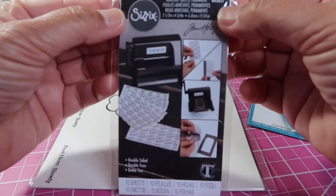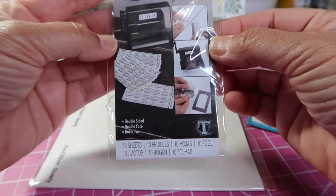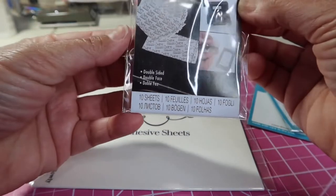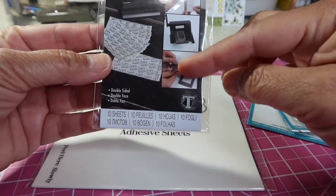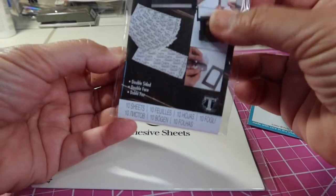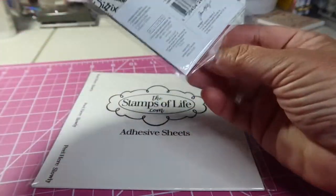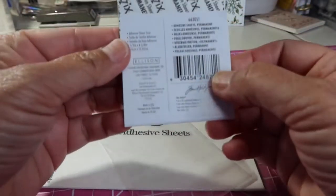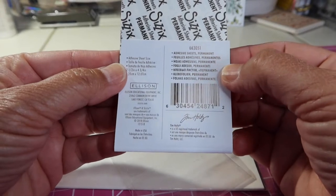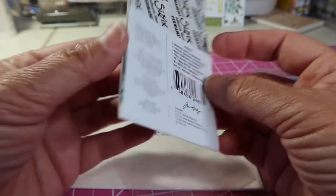So what these are is adhesive sheets. It says permanent and it says double-sided, double-faced, 10 sheets. And it shows you how you run them through a little sidekick — Tim Holtz. So this is number 663051 adhesive sheets, permanent. I guess you're supposed to use them for stickers, is what I'm thinking.